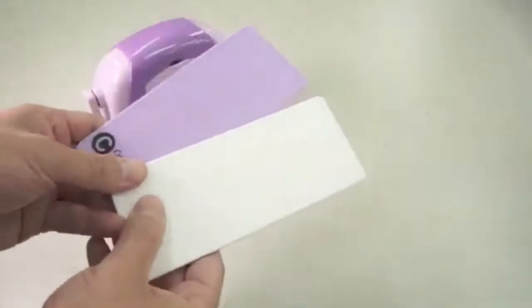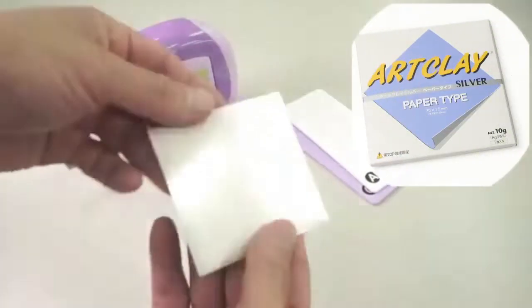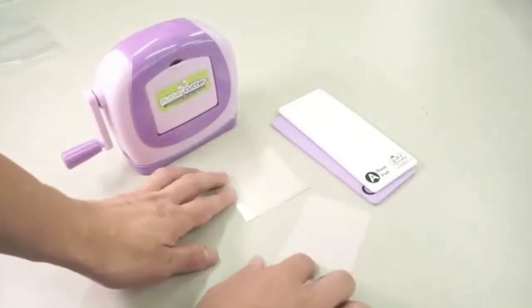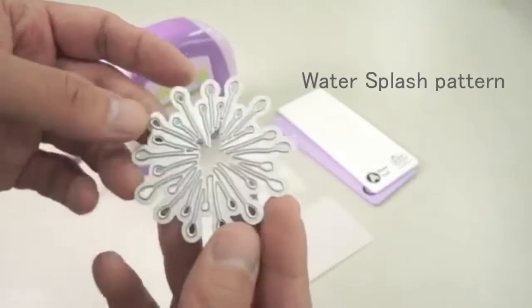Prepare plastic pads in the kit. Next, prepare one sheet of Artclay silver paper type, and a thick paper. You may use the original package of Artclay silver paper type, which has a good thickness. Lastly, prepare a cutting die.